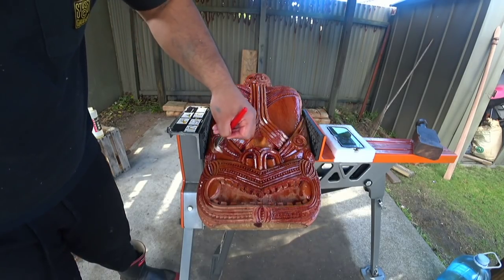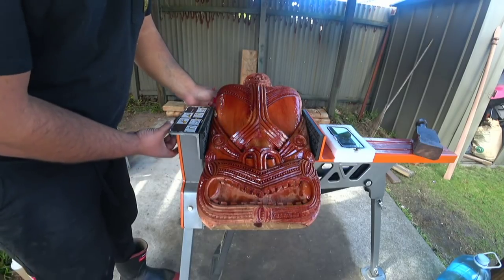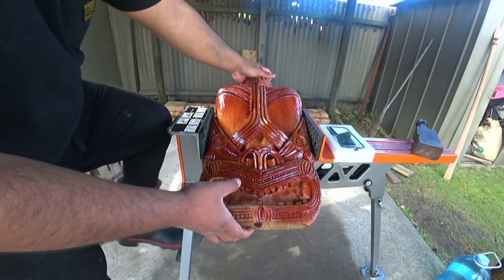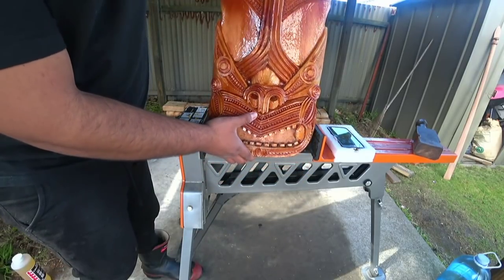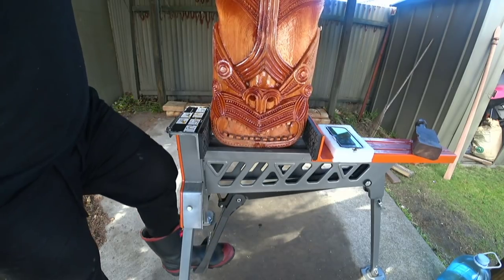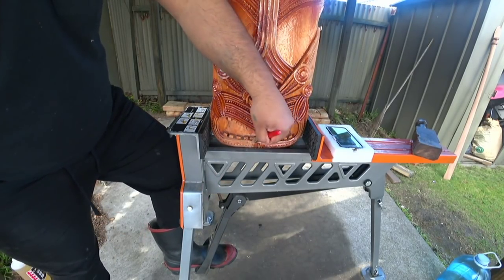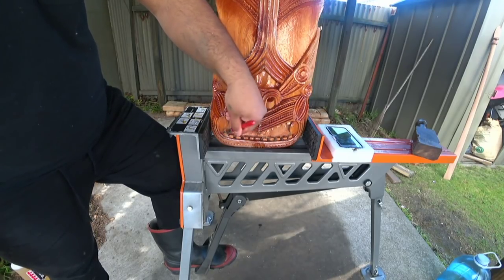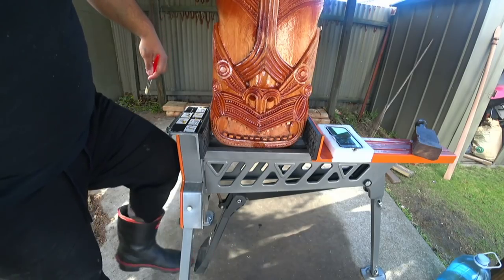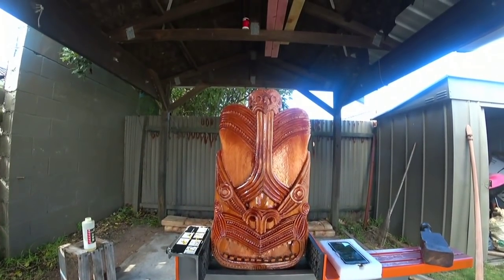Once the carving is finished, they would apply the abalone shell into the eyes, thus bringing the carving to life. Now the majority of the carving has been stained, but there are still remnants of mishaps from Brocks. So we carry on. Maybe they should just leave painting and staining to a professional.